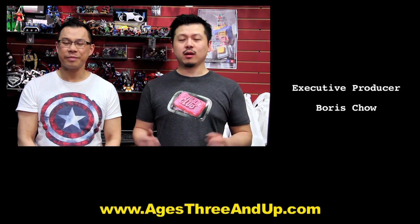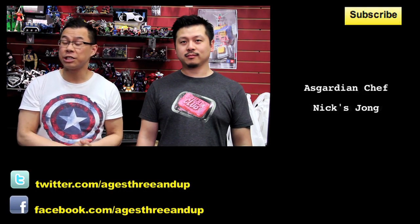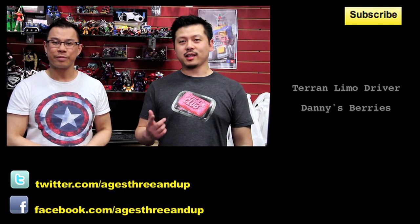And that's our episode for today. We hope you enjoyed it. As usual, please feel free to use the comment section below, leave us some feedback, let us know how we're doing, and also let us know what you'd like to see. If you enjoyed this video, hit the like button, subscribe to the YouTube channel, like us on Facebook at Ages Three and Up, and also follow us on Twitter at Ages Three and Up. We'll see you next time. Bye.